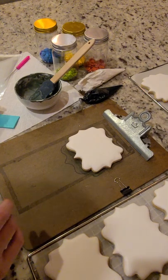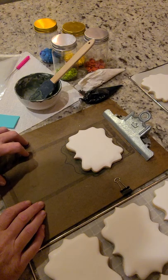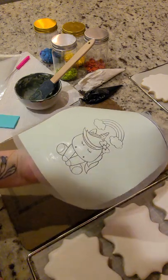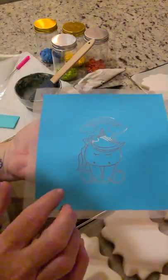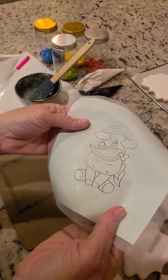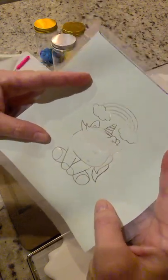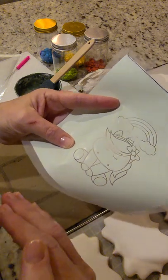Hi everyone, this is Pamela. I'm going to show you how I make my paint-your-own cookies. These are silk screens — I make them by taking heat transfer vinyl, cutting it on my Cricut, and then pressing it into 110 mesh silk. This creates a silk screen. You then take icing, push it over the design, and it leaves an impression on your cookie.